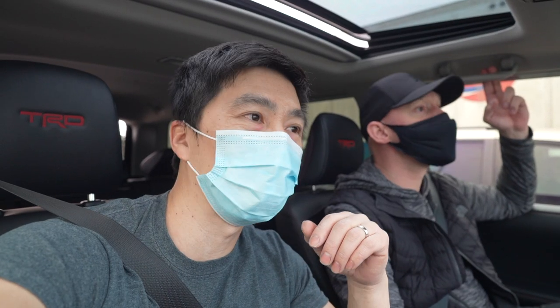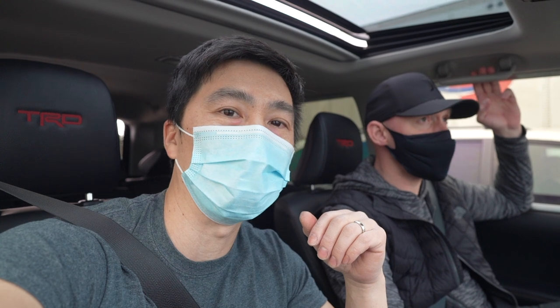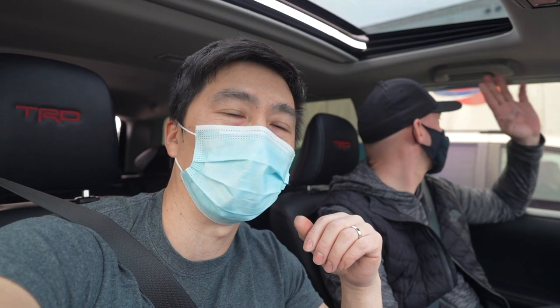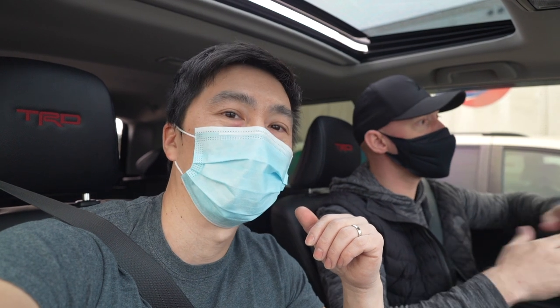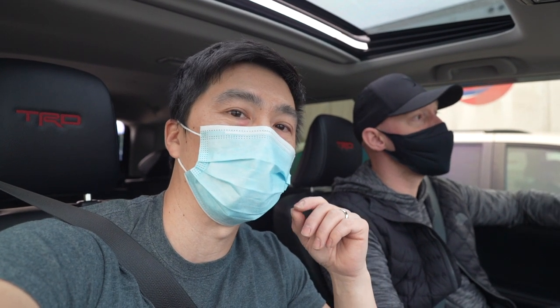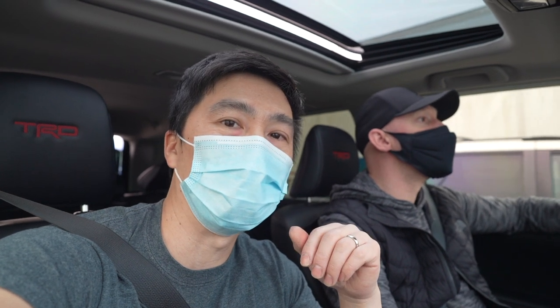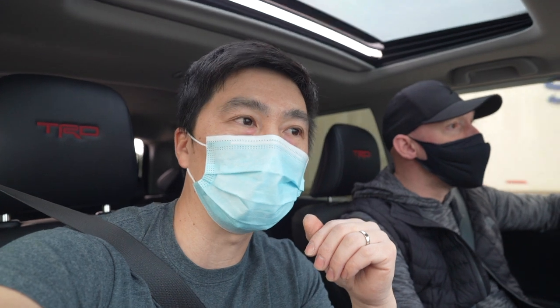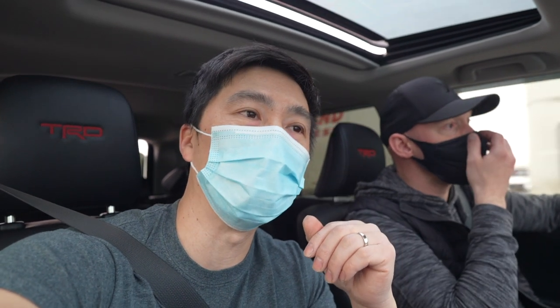Alright guys, so you've pretty much noticed that we towed the vehicle to one of the local shops here that specializes in German automobiles. We're on our way down to see what's actually really wrong with it — they opened it up and they're going to go over in detail what needs to be fixed.